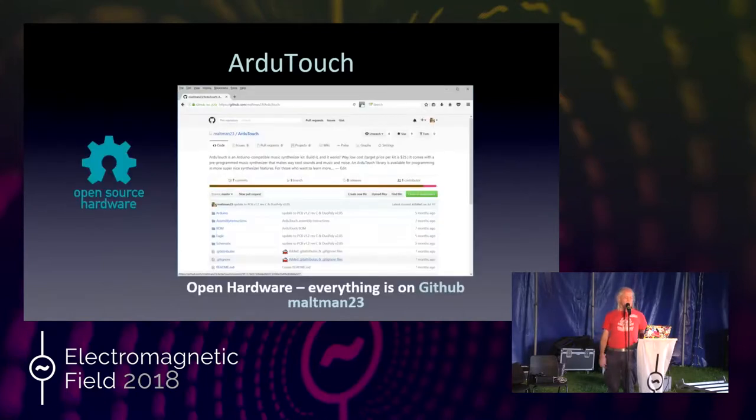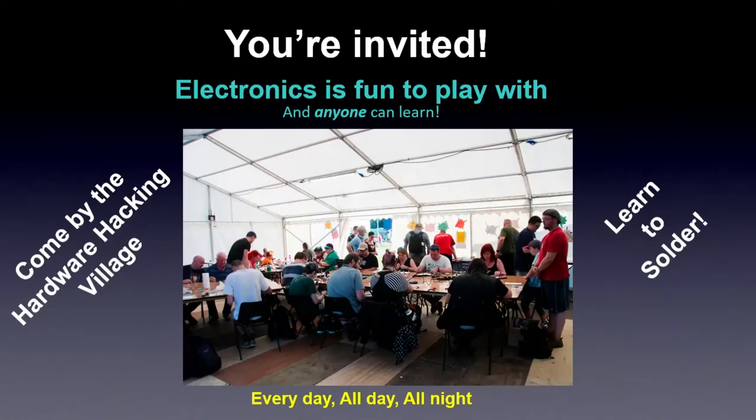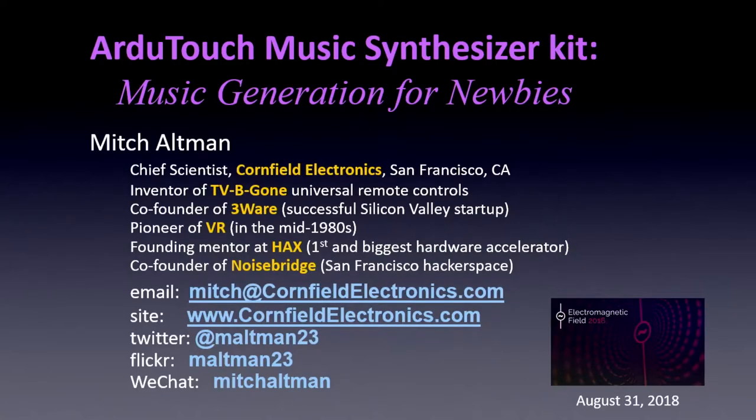All this is available on my GitHub. If you do anything cool, definitely let me know — I'll share it with other people, and it's all free. If you like soldering or want any kits, I'm going to be over in the hardware hacking area doing more soldering. I can teach anyone to solder really well for the rest of your life, so come on by until they kick us out today.